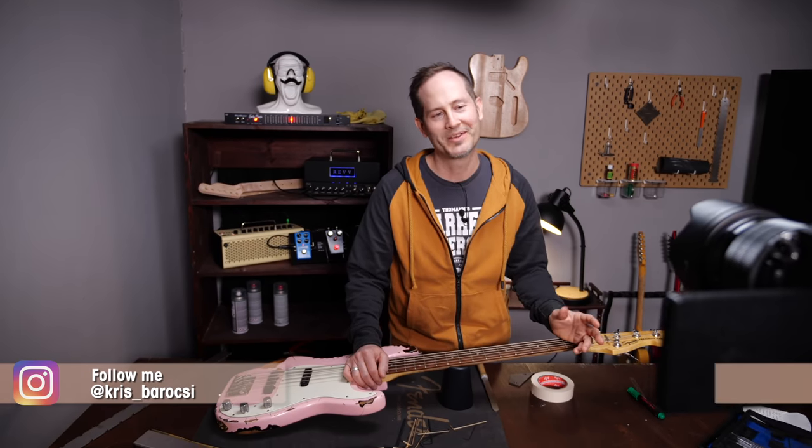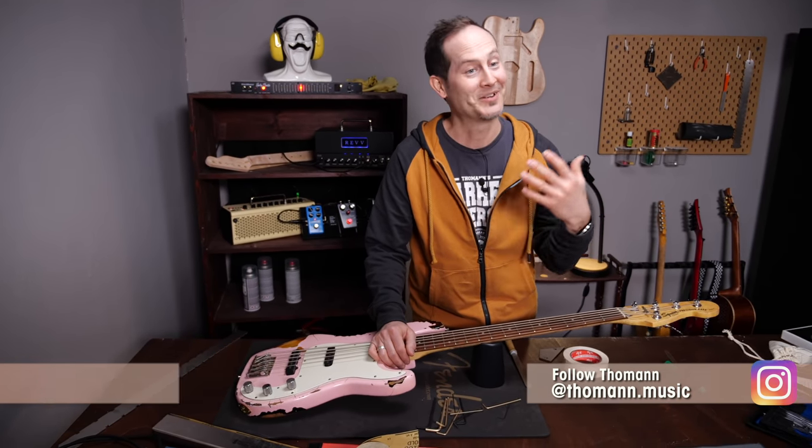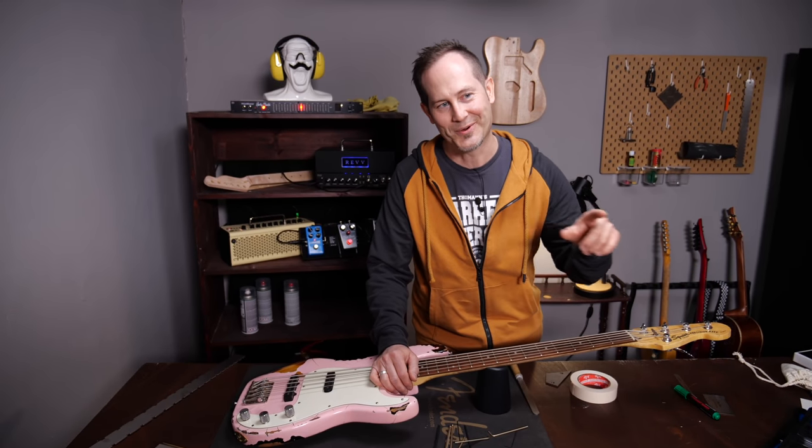In case you're new to the series, we normally show you how to fix and set up guitars and basses without using too many special tools. This time it's going to be a little different. Our most requested video is how to level frets — how to do a fret leveling job. Normally we didn't want to show this because it's just a step beyond a normal DIY sort of standard. Many things can go wrong. Gathering theoretical information is very useful for fret leveling, obviously, but it's like 50% of what you actually need.